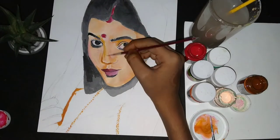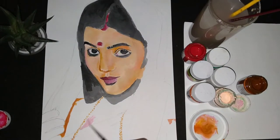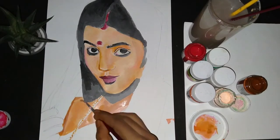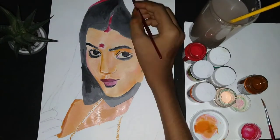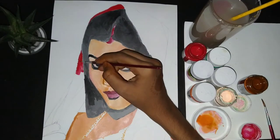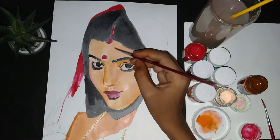I think it came out very well. I tried to add contouring, and some pink color — I thought it was a pretty good pattern. I also added a little red and yellow color to the painting.